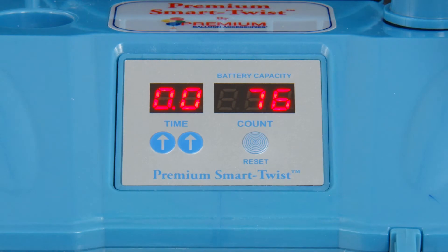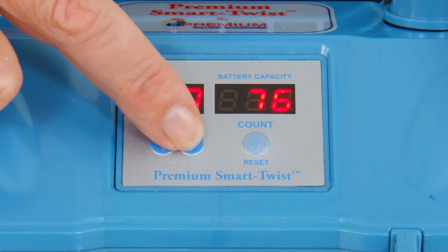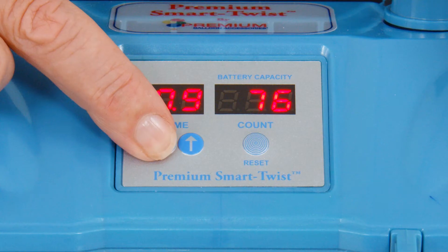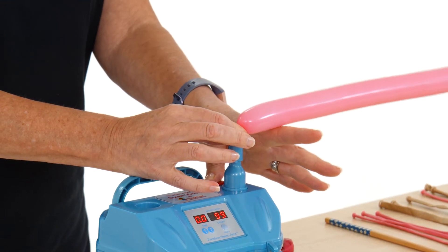The digital display on the front of the Smart Twist allows you to set the inflation time between 0.1 and 9.9 seconds so that your balloons should inflate to the same size every time. Or if you set it to 0.0 it will operate manually when you press the button.